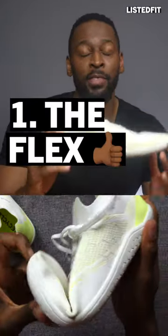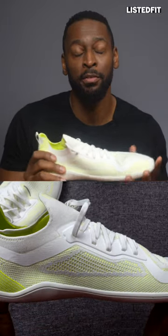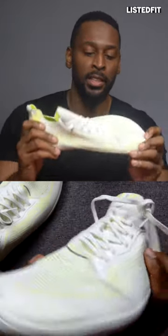Number one is that they flex very well. The weave material on the upper does a really good job at maintaining its form and hugging your feet more snugly. No feeling of rigidity at all.